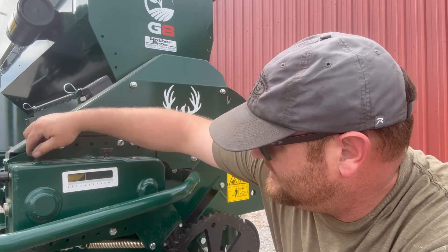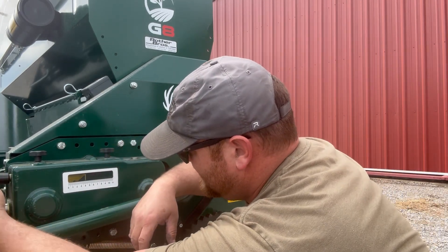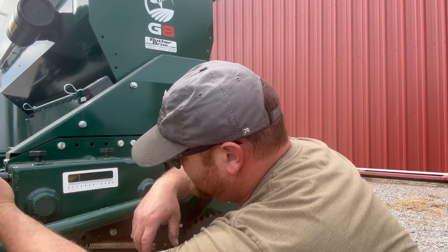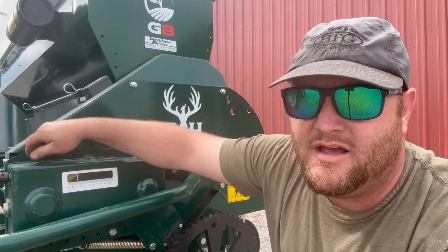So I'm going to loosen these off and reduce that number — it's sitting on four and a half. I think we're going to take it down to two and a half and see where we're at. Now we'll just run it again, weigh it, and see where we're at.